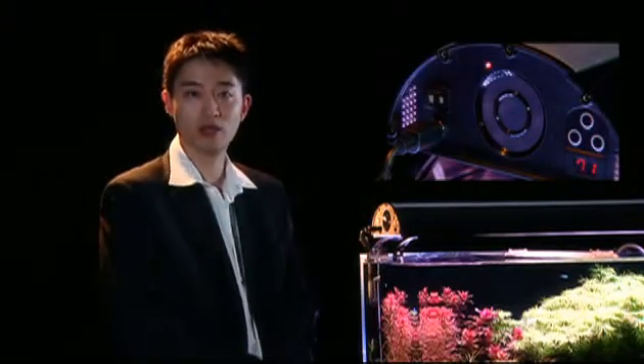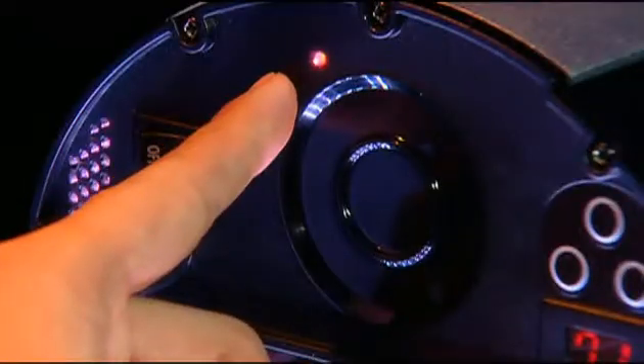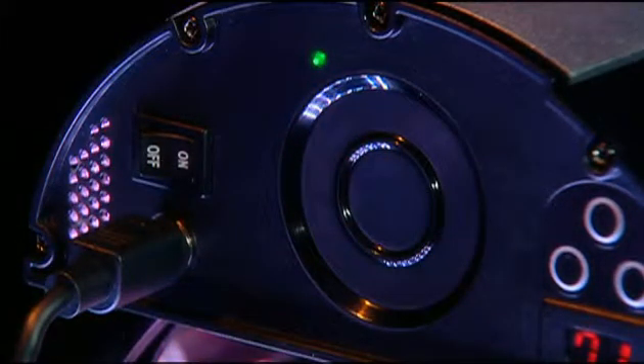An indicator light just above the touch control pad will illuminate the current selection of either white, red, green, or blue.